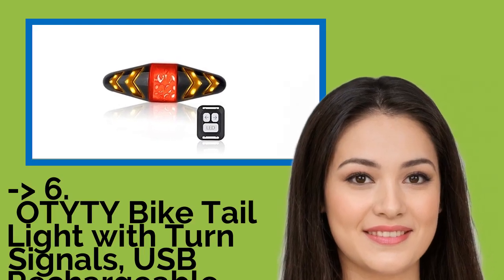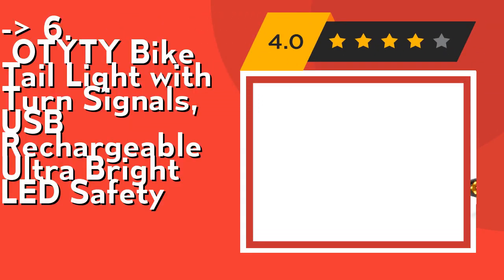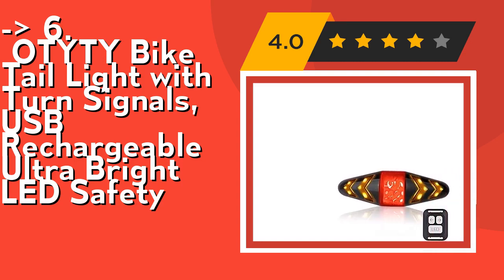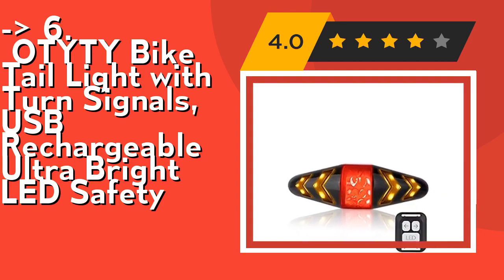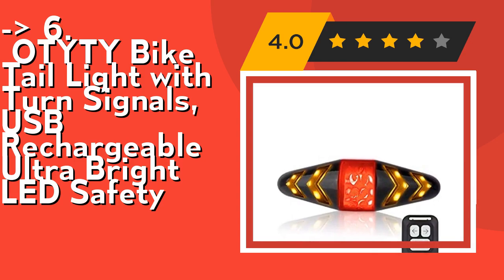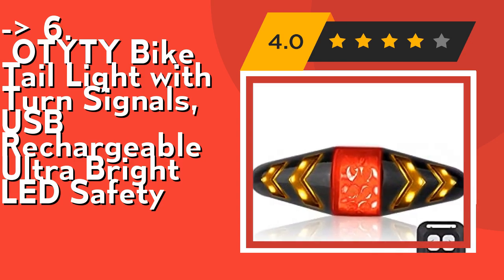Oddity Bike Tail Light with Turn Signals, USB Rechargeable, Ultra Bright LED Safety Light. It features wireless remote control. Control the turn lights to send signals in different modes using three easy-to-use buttons on the wireless controller. Remote control mounts on the handlebar, easy for cyclists to control during riding. Suitable for mountain, MTB, and road bicycles.